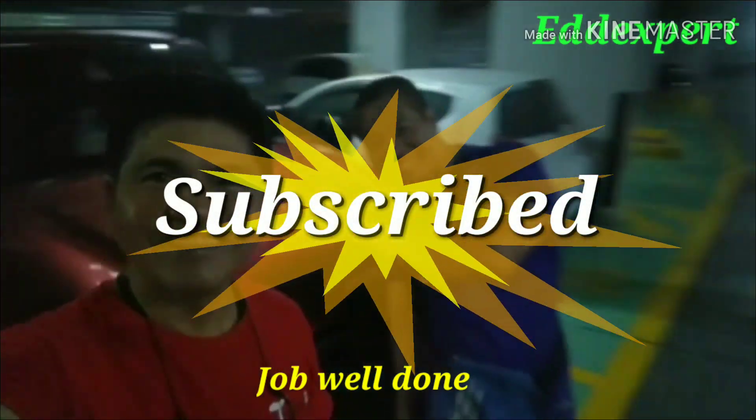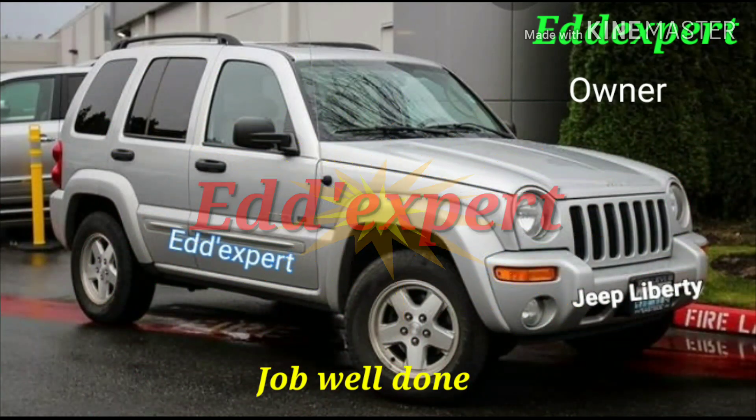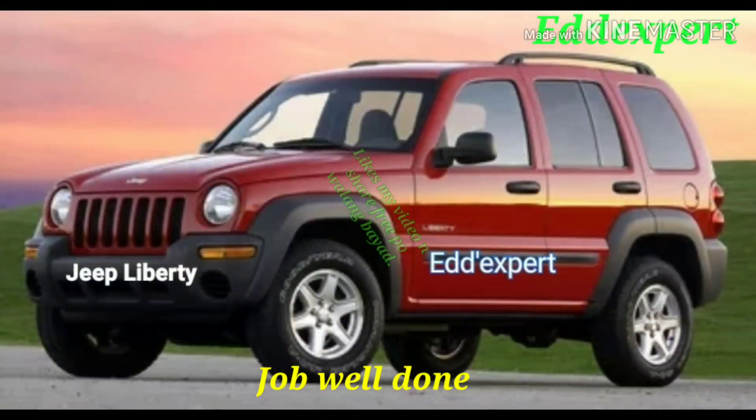That is the car with the owner, and he is happy because there are no expenses on the parts. It works.